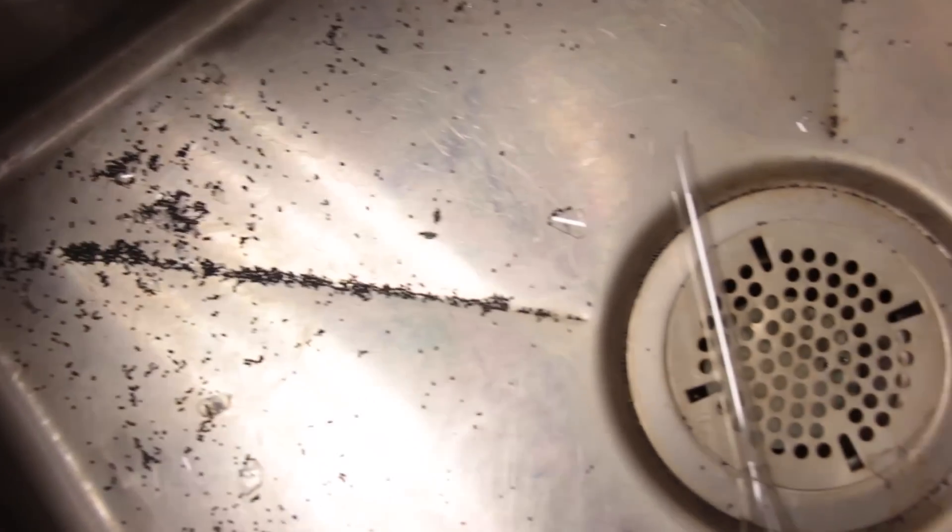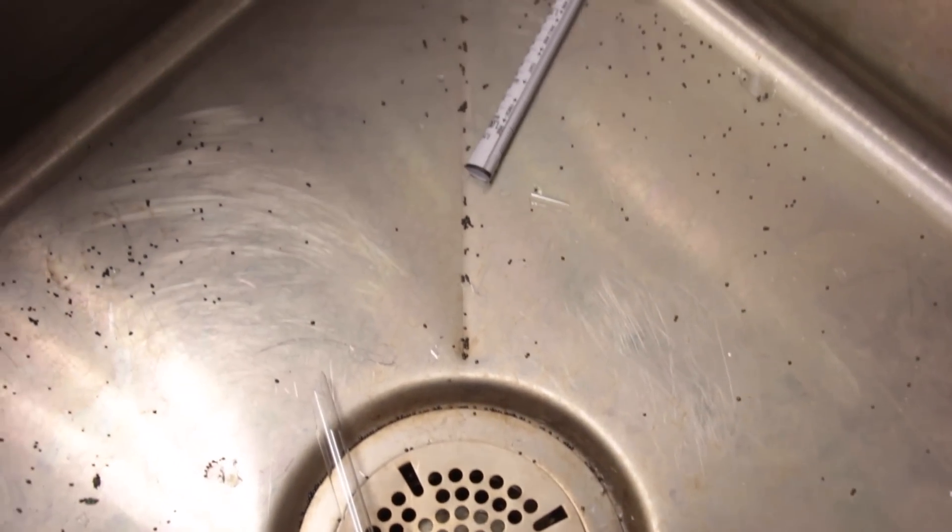We've all been there. Hydrometers are invaluable tools, but they're also fragile — or at least they used to be.